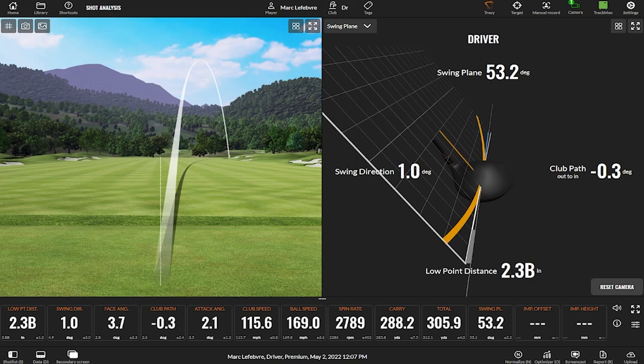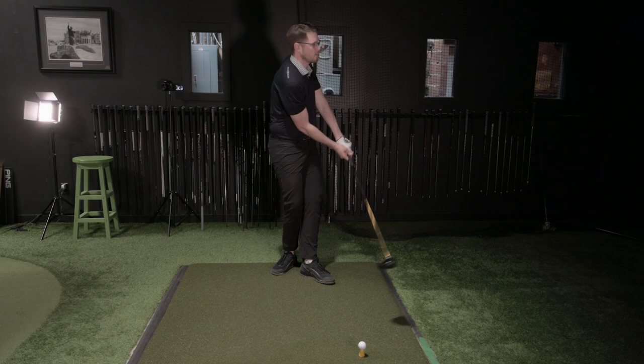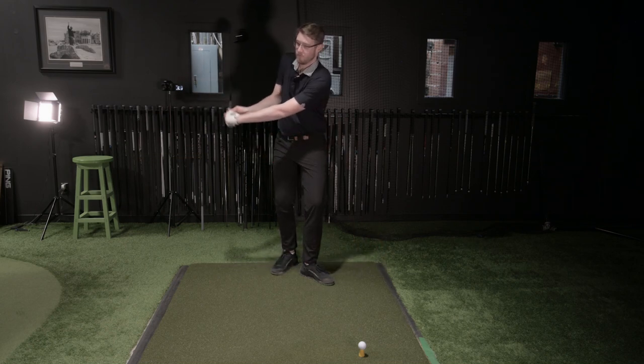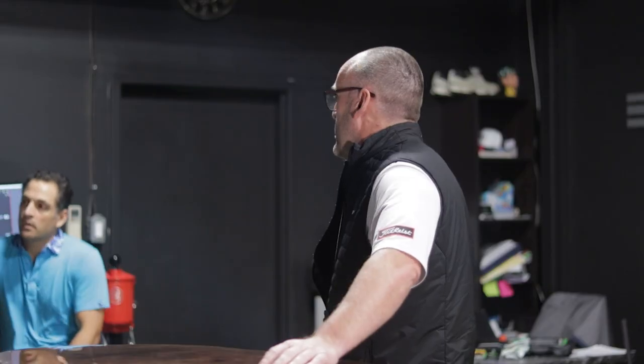Mark likes to cut it, but the way we want to create the cut is not a steep cut with the arm. A steep cut would be spinning. And if you ever flip it, you're left and left and left. That shows up in the swing plane — if I don't turn my body, everything stays out here and the arms are swinging on a very steep plane.